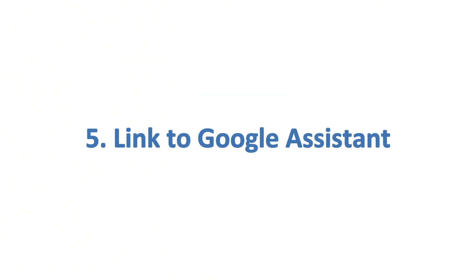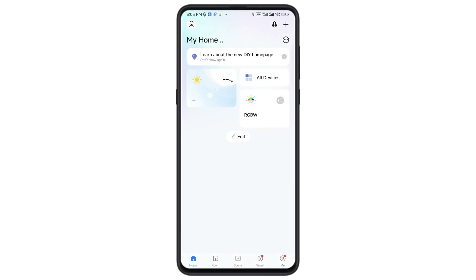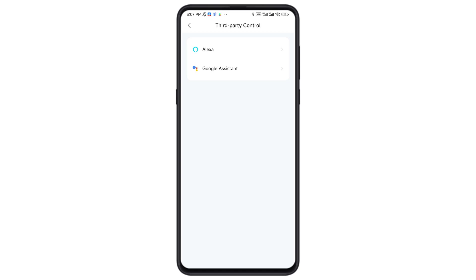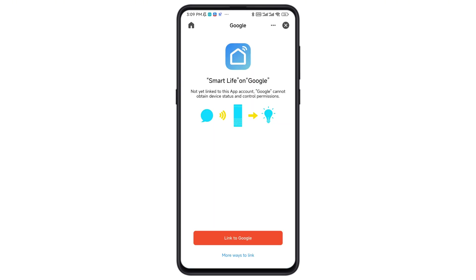If you prefer Google Assistant, follow these steps: tap Me on the bottom right, select third-party control, choose Google Assistant, then follow the instructions to link your account.